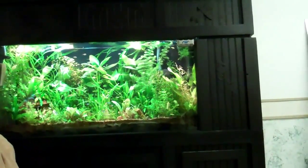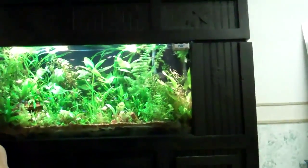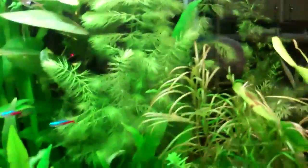I came down to feed the fish today, and the glass was a little dirty — algae on it. And as I was scraping the glass, I started noticing a lot of plants have changed in size.